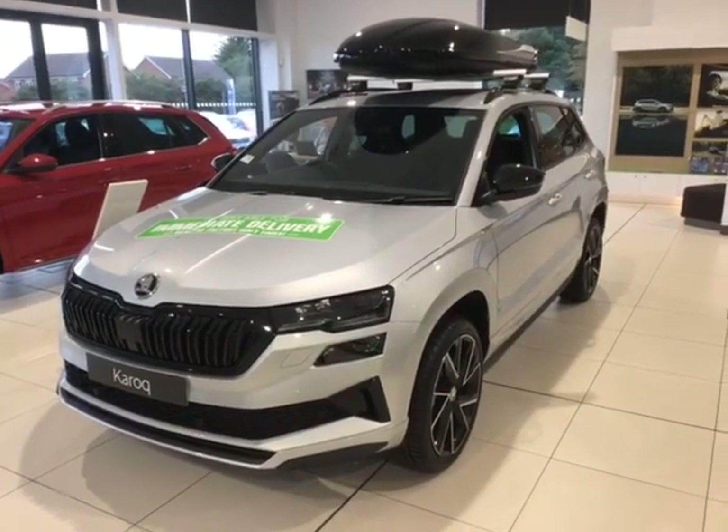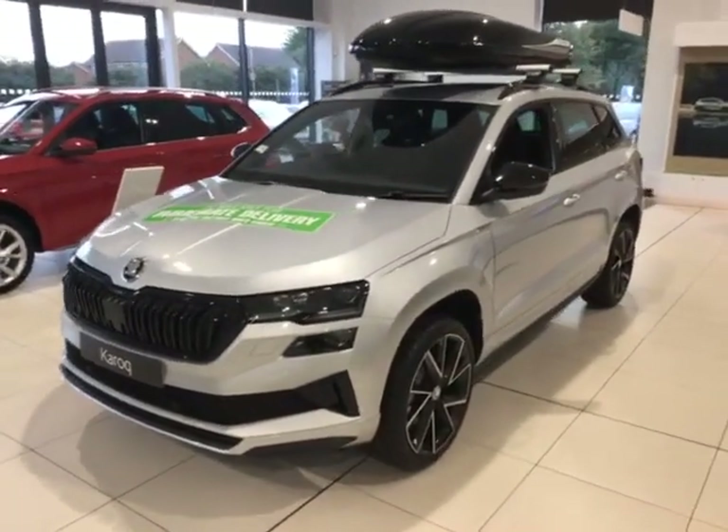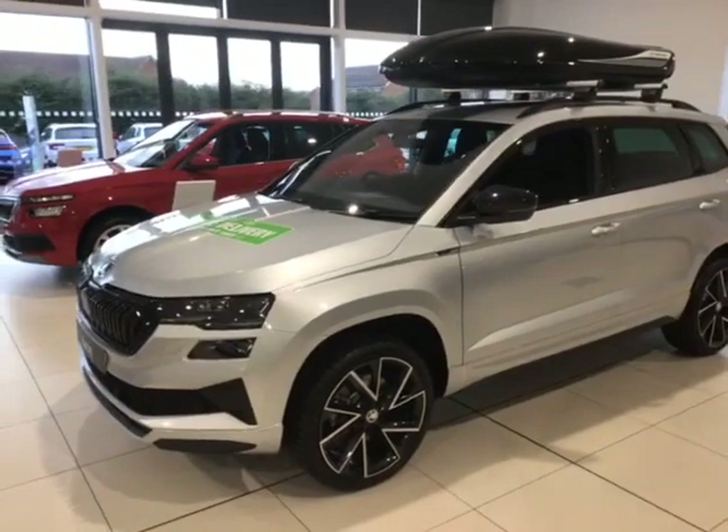Good afternoon, my name is Alex Webb, one of the sales team here at Stourbridge Skoda, and I'm going to show you around this beautiful brand new Karoq Sport Line that we've got here in the showroom.